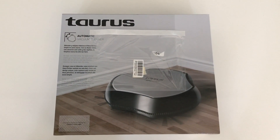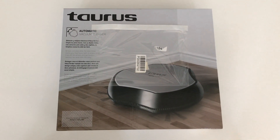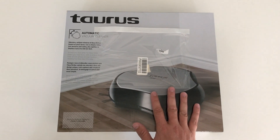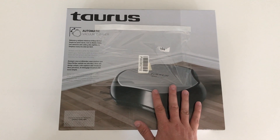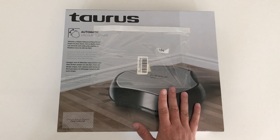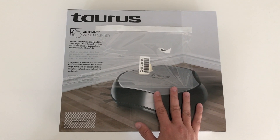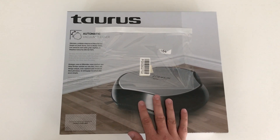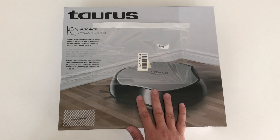Hey guys, this is an unboxing video for the Taurus Hexa Striker Automatic Vacuum Cleaner. I got this on Takealot — it was on a daily deal special a couple of days ago and I managed to get it for 899 Rand. Generally they're just over a thousand Rand, but I'll be unboxing it now and testing it out and showing you how it works.